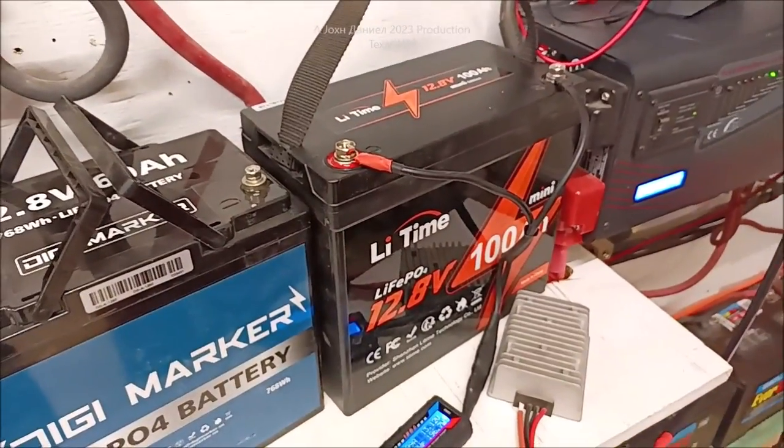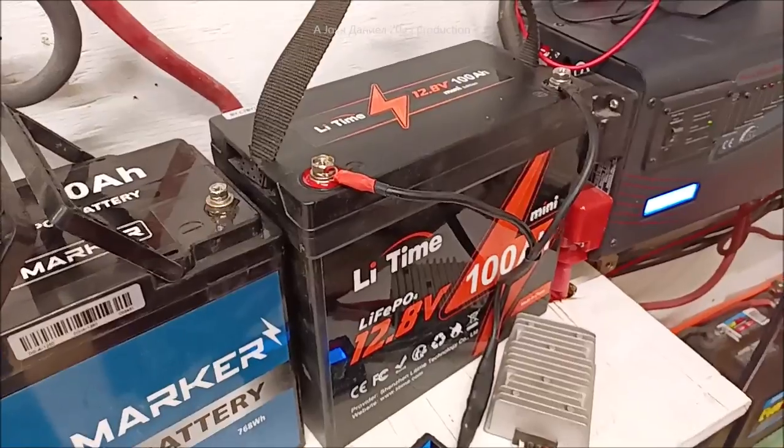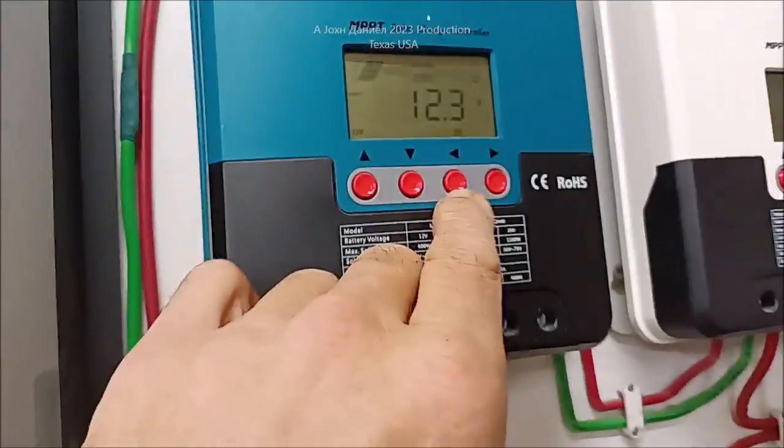Kara pulls these at about 95% — she doesn't want them at 100% because they're pouch cells. If you want that battery to last you 10 years, you don't push it to 100%. And if you want it to last 10 years, you set it on gel. That way you don't have to worry about that.